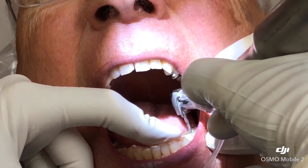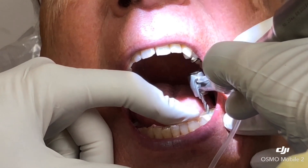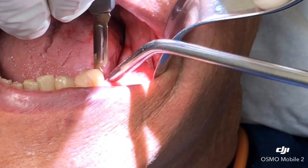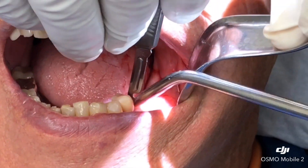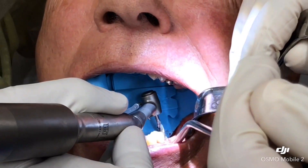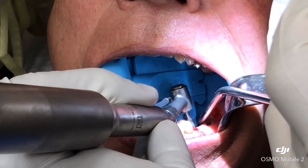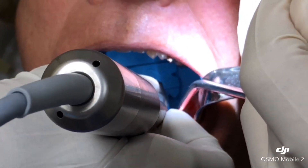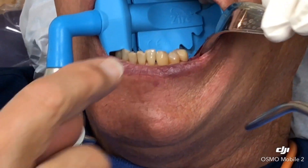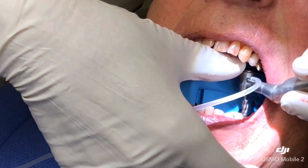This is not a true fully guided surgery. Therefore, we use the surgical template to mark the entry and to go in with the pilot burr approximately three to four millimeters, so that we can gauge the direction and position, and then we just continue without the surgical guide from then on.